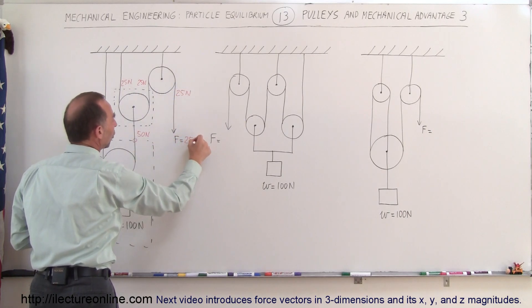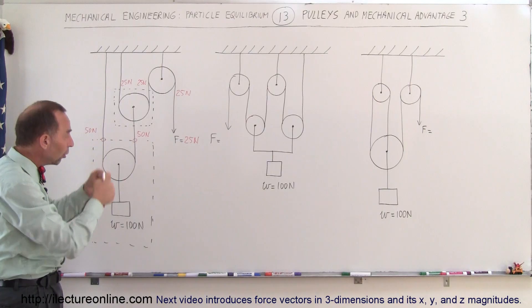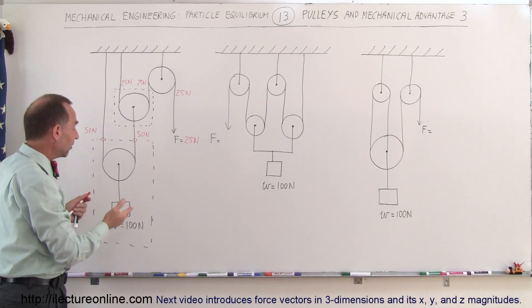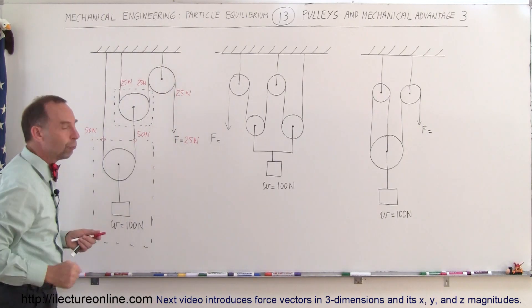The force required to hold up the hundred newton weight is twenty-five newtons, and that's also the amount of force needed to pull up this weight at a constant speed upward. Since there's a four-to-one mechanical advantage, to lift this up one meter you'll have to pull down four meters.